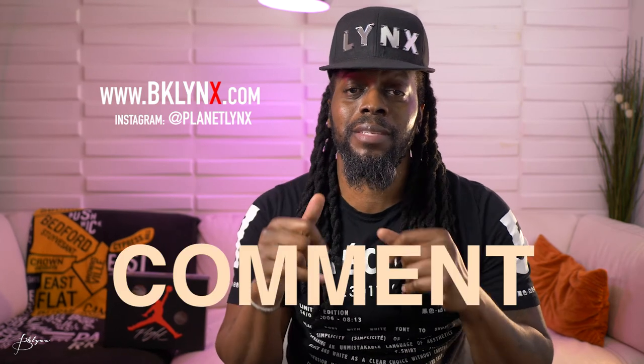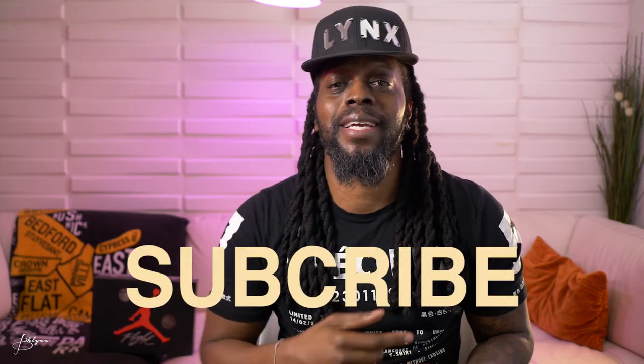If you liked this video, let me know what you think. If you really like the Jordans, leave a comment down below — did you get them, did you try to get them? That's not usually my color, but after seeing them in person I would have rocked the hell out of those. Don't forget to subscribe, like, and share with a friend. Until next time, peace.